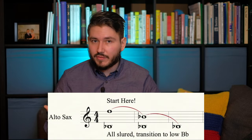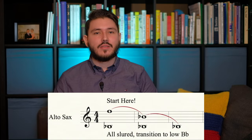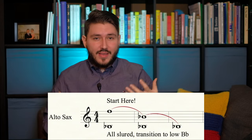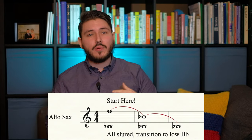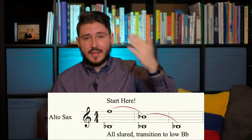For the more advanced saxophonists, I would suggest starting on the second overtone. Which would be if you start on low B flat, it would be that same F. So start on that F, then go down to the middle B flat, and then go down to the low B flat. This exercise is going to require a little bit more strength and stamina for you to be able to hold out that note consistently from the F to the mid B flat, then to the low B flat.